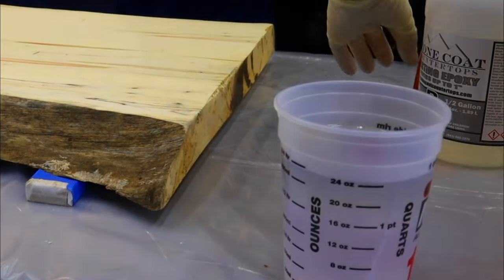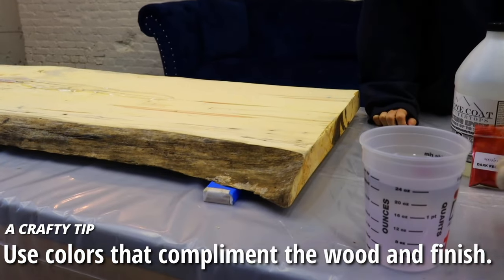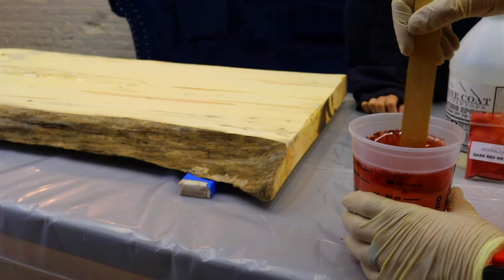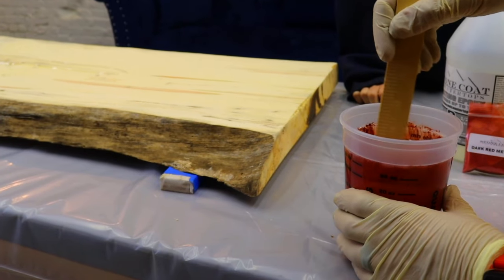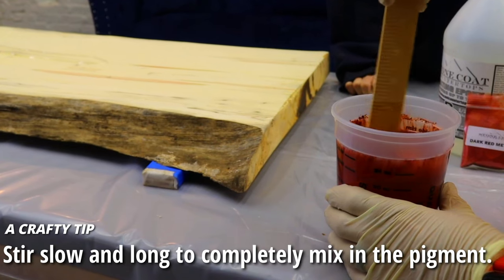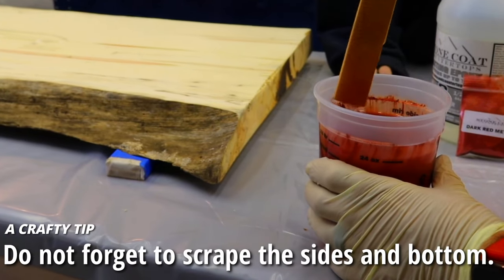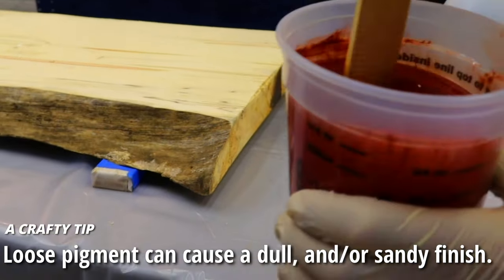For dye, we're using Stone Coat Countertop's Dark Red Metallic. We chose that color because it's a subtle complement to the flaming box elder and the red already in our slab. As for how much dye — we just wing it, kind of like a mad scientist experiment. We place it in the resin and then use a stir stick, stirring for five to seven minutes thoroughly yet slowly so we don't introduce too much air. We scrape the sides and bottom of the mixing cup to make sure all the granules of powder are mixed in. When it's done, it's time to pour.